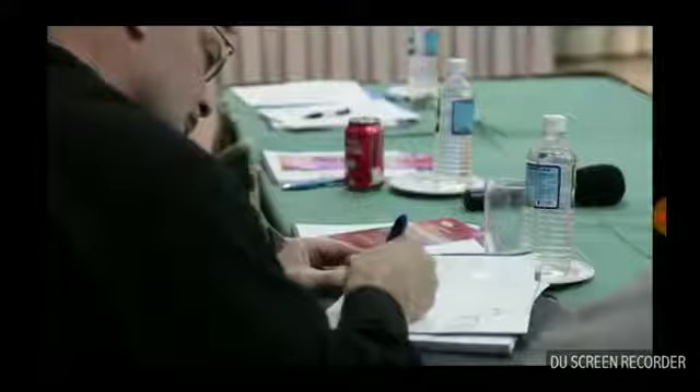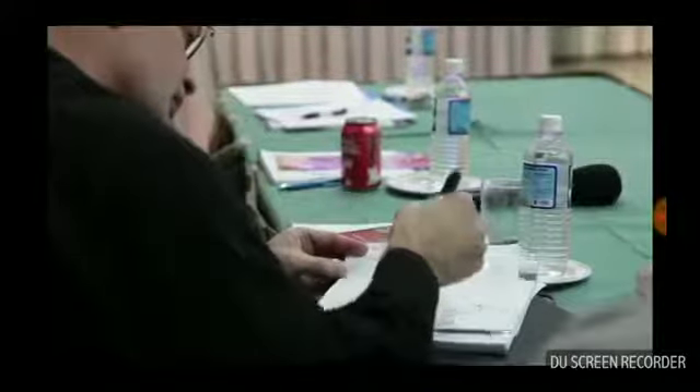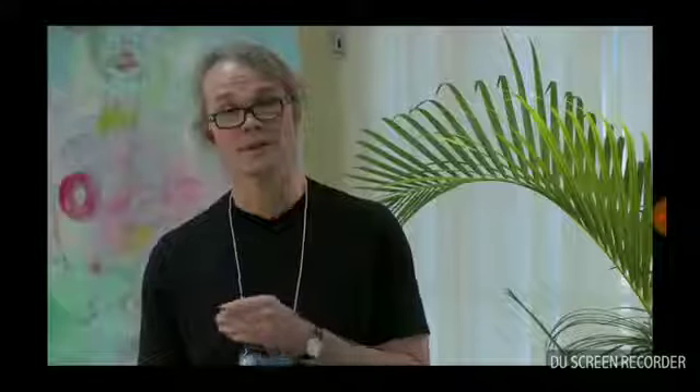We now have programs up and running for healthy volunteers — people in their twenties. We have a program up and running for Alzheimer's disease where we're extending the period of time over which they are taking the silicon-rich mineral water to around 13 weeks. And we're just starting a program for Parkinson's disease. We are going to be, and have already been, successful in removing aluminium from all of these types of people by simply giving them something you can buy on the supermarket shelf.